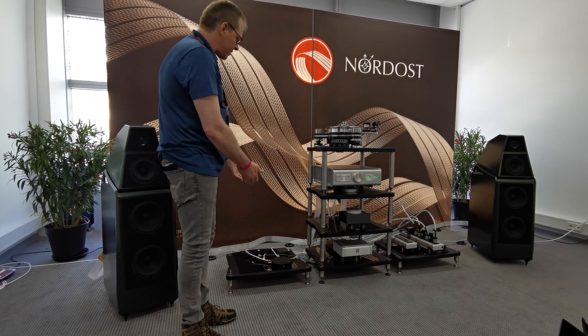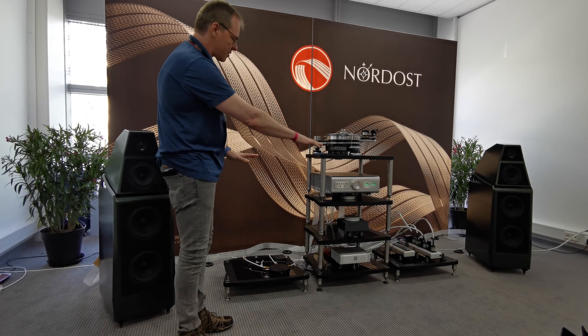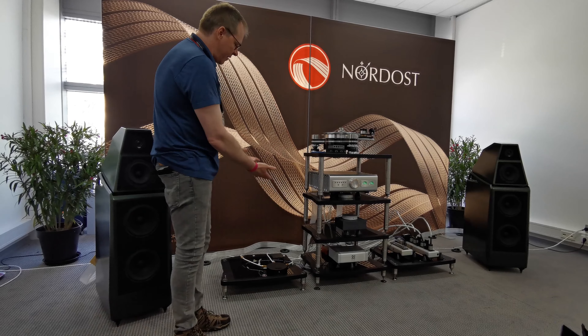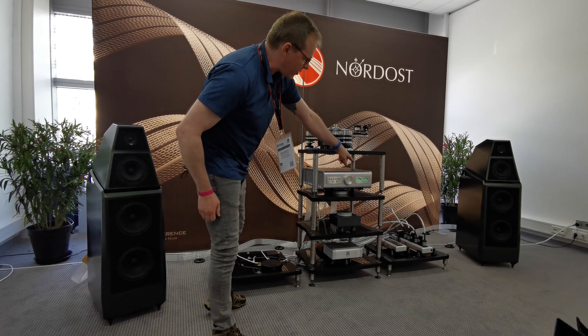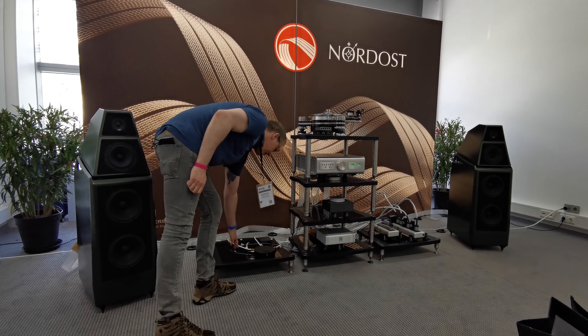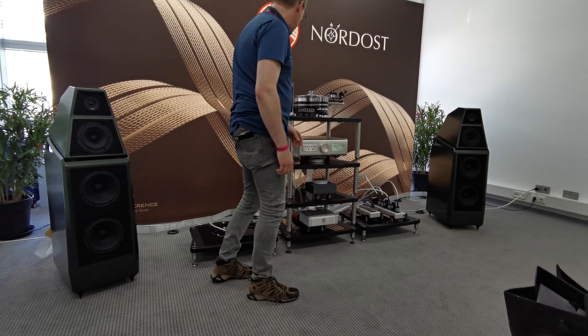For the second and final song, we're just going to upgrade the external power supply. I'll play the song as-is, and then I'll replace this cable coming from the original switch-mode power supply that comes in the box with this blue cable coming from our external linear power supply.